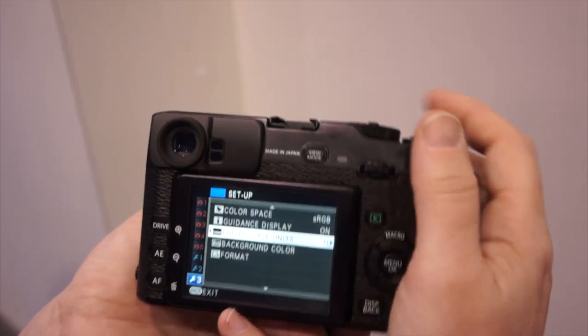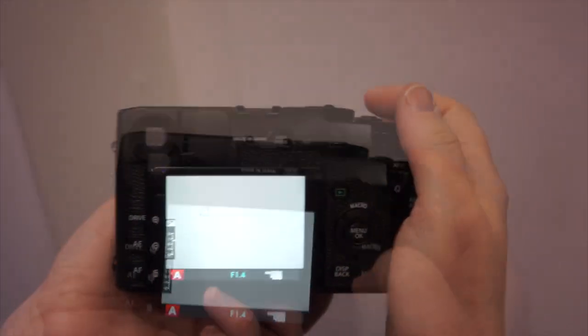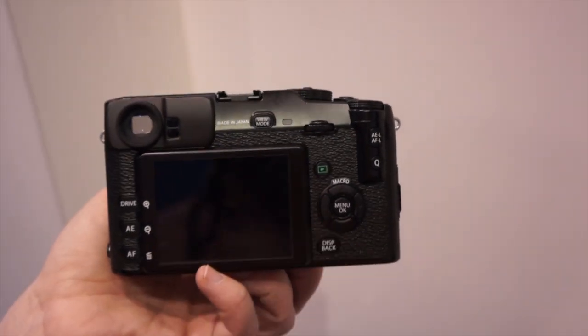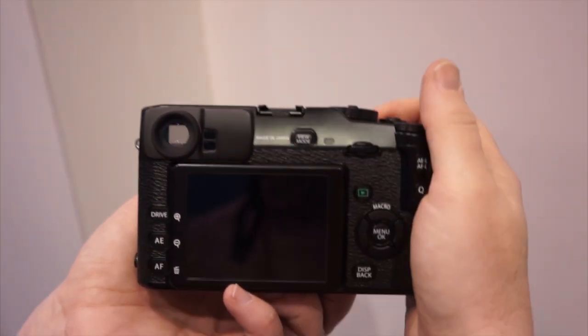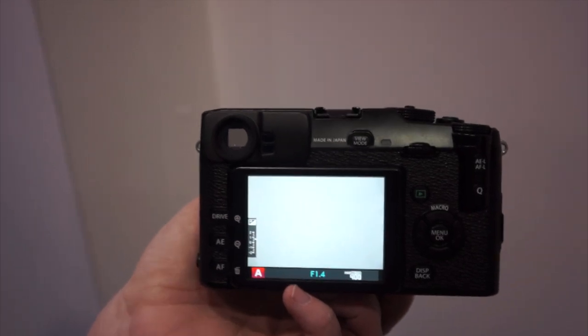If you have the camera powered off and power it on wanting to take a shot quickly — let's take a look. We'll turn this off right now. Sensor cleaning happens as soon as you turn it on and off. Turn it on — boom. That was pretty nice.